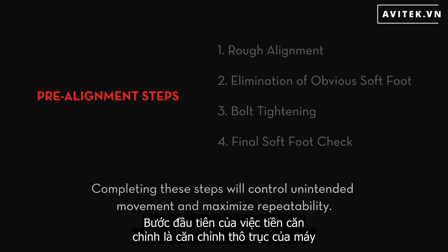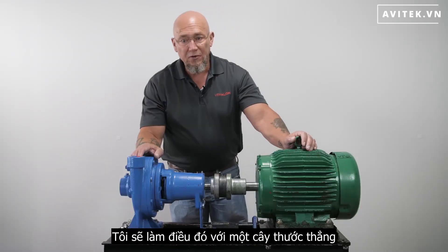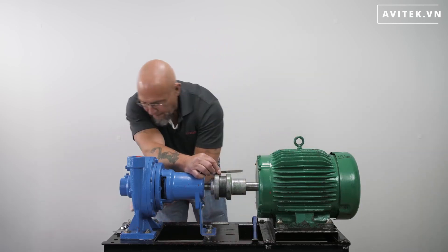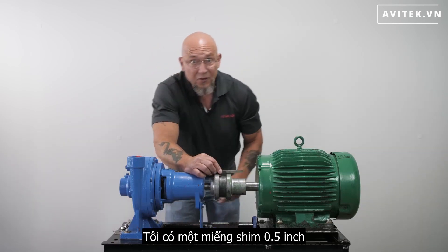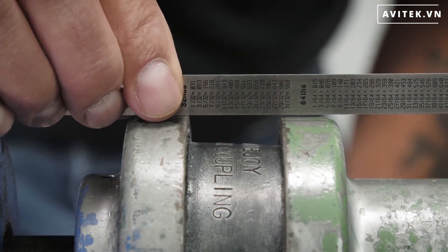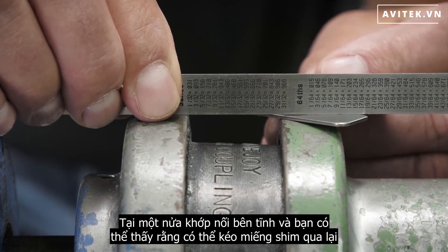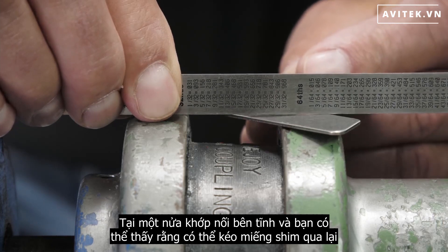The first step of pre-alignment is to rough align the machine shafts. I'm going to do that with a straight edge. I have a 50,000 shim here. I'm going to put the straight edge on the stationary side coupling half, and you can see that drags just a little bit.